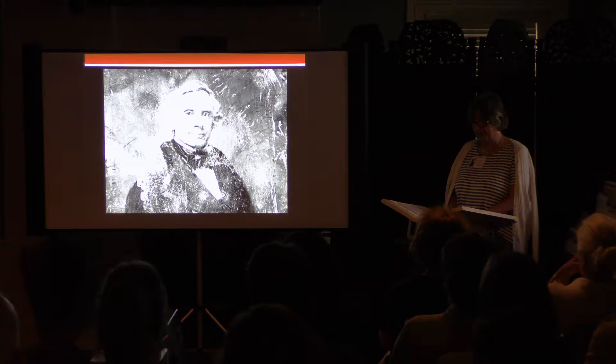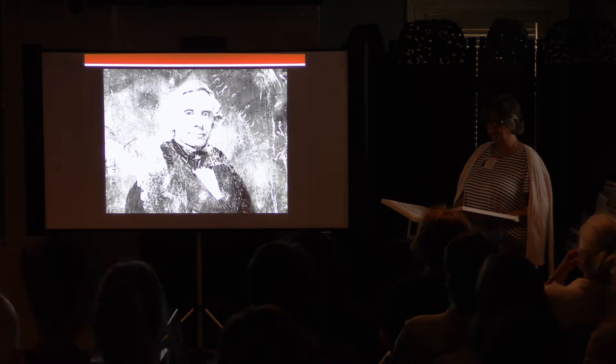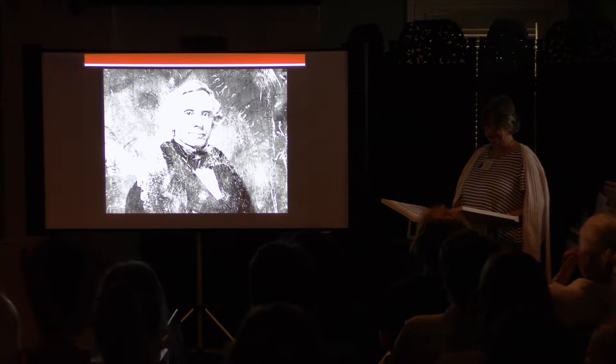Morse became adept at the process and, after his return, set up a photographic studio in New York City in 1840. Because he had known Daguerre and learned the process firsthand, and because of his stature as president of the National Academy, he attracted numerous students, among them Matthew Brady, whose studio produced this daguerreotype of Morse sometime between 1844 and 1860.